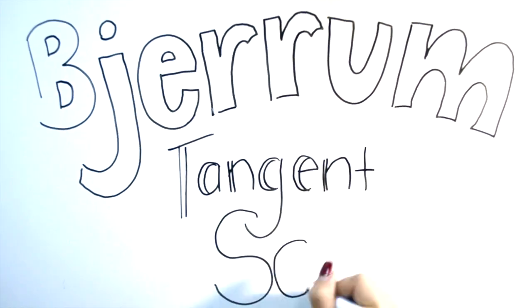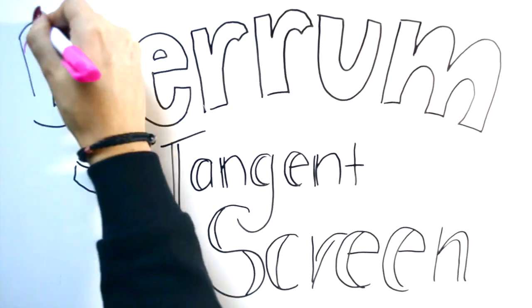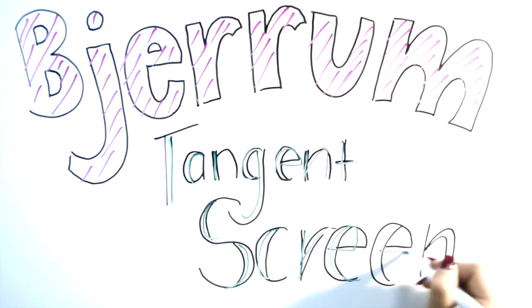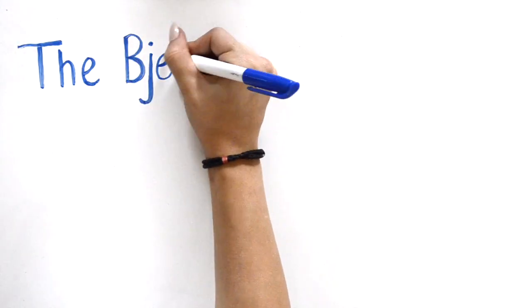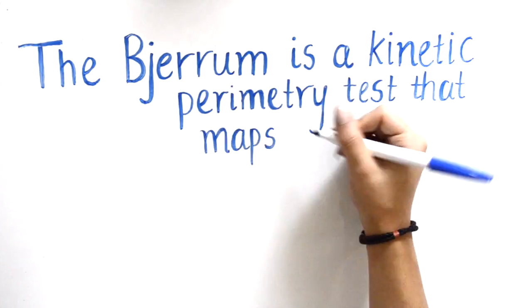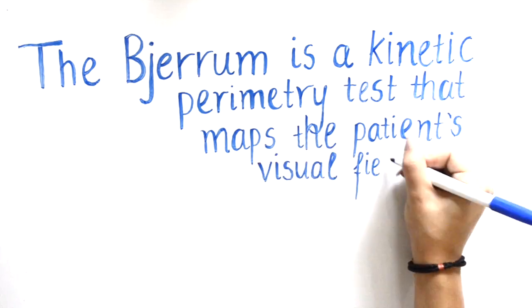This video demonstrates how to perform a visual field test using the Geru tangent screen. The Geru tangent screen, more commonly referred to as the Geru, is a kinetic perimeter test that maps the patient's visual field.